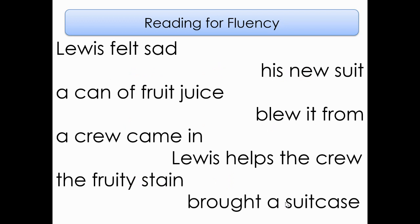Here are the phrases from our story for today. Remember, we're doing a new story each day, Monday through Thursday. We're going to start on the left-hand side, reading from top to bottom, then move to the right-hand side. Lewis felt sad. A can of fruit juice. A crew came in. The fruity stain. Now, the other side: His new suit. Blew it from. Lewis helps the crew. Brought a suitcase.